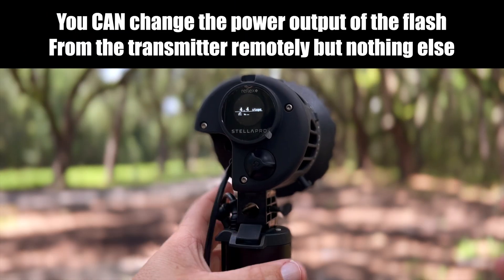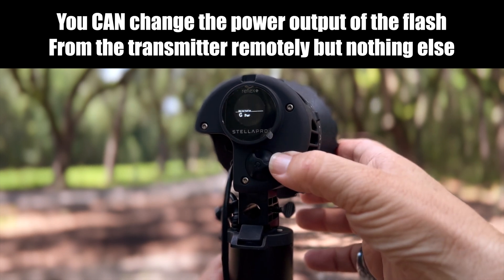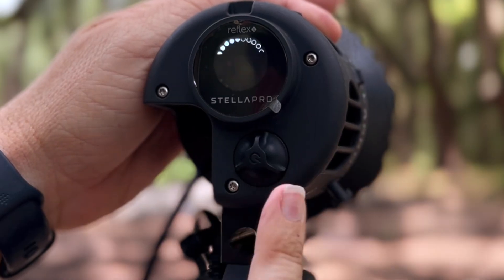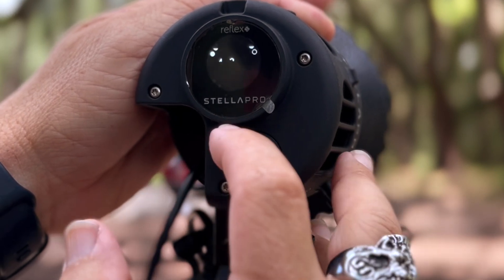In order to make any menu type changes, you hold on to this button and it gives you options to change. Stella does not have a touchscreen and also does not have an app, so all controls are done manually.